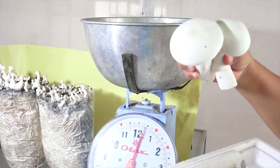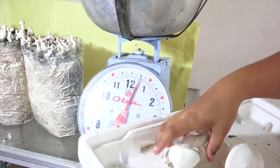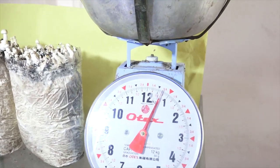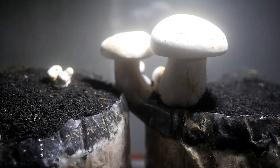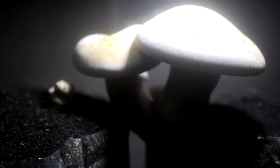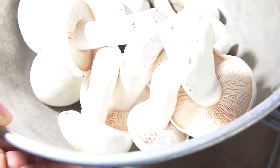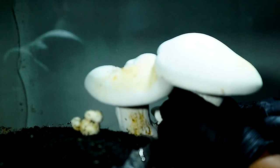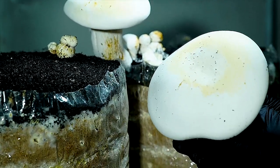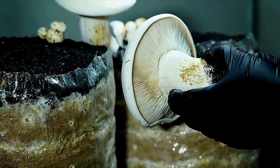Tips for those who are new to milky mushroom growing. First, use a reliable and reputable spawn supplier — quality spawn is essential to the success of your cultivation. Select the right growing medium: milky mushrooms grow well on patty straw, wheat straw, sawdust, and cotton waste — choose a substrate that is easily available in your area and suits your budget. Proper sterilization of the growing medium is also necessary to kill off any harmful bacteria, fungi, or other microorganisms that can compete with your milky mushroom spawn.